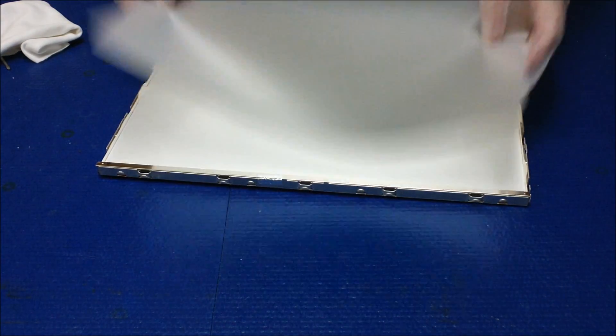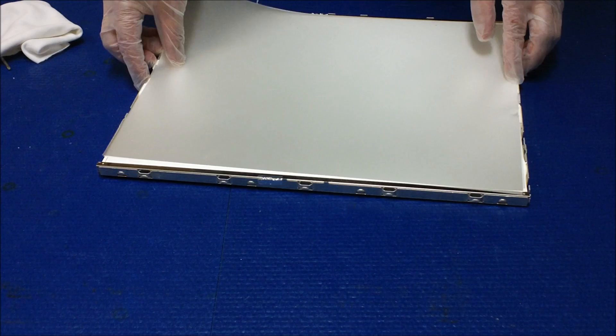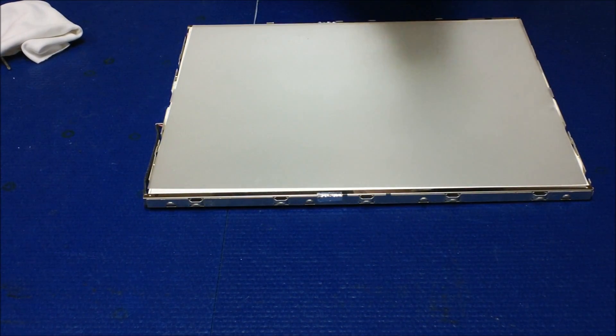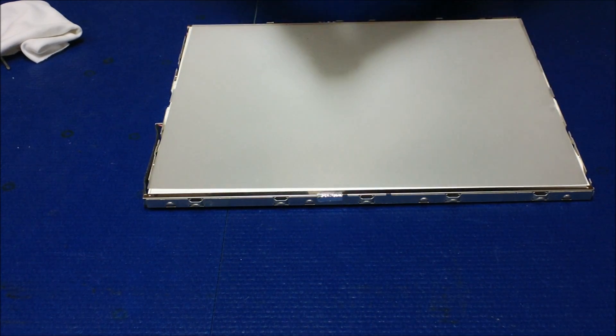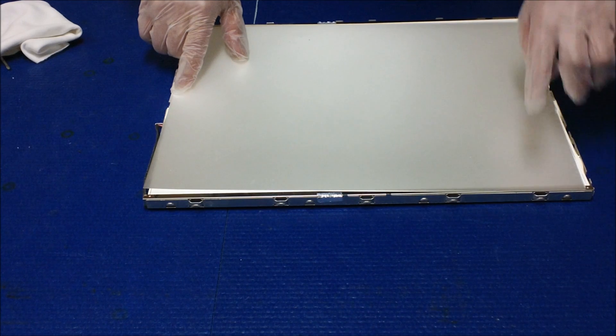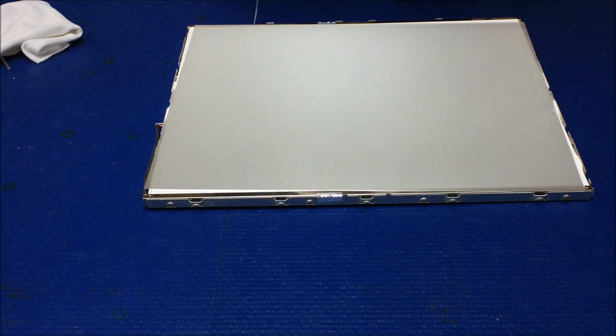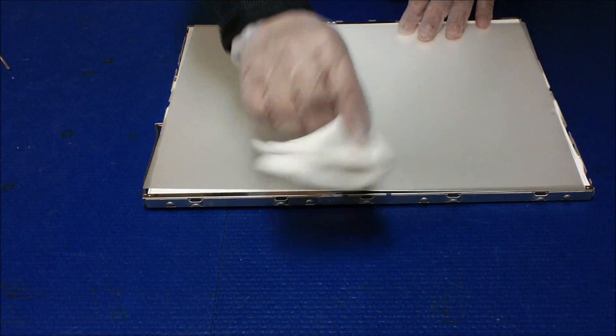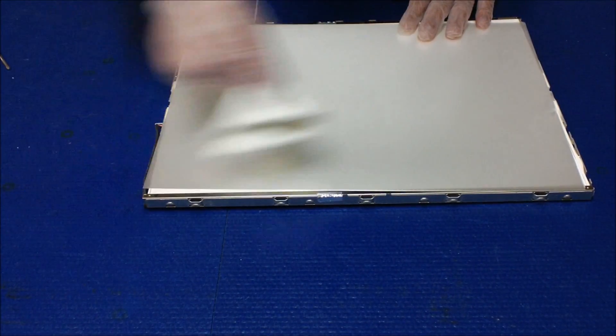Now here's the thing I want to show you — at the beginning of the video you can see I was wearing gloves. The reason for the gloves is that I don't want to leave my fingerprint on the diffusion sheet, because if you leave a fingerprint here, when you fire up the screen you're going to see your fingerprint. Also, if there's dirt here you need to clean it — but you don't have to clean it now. When you put it back, make sure you clean it.